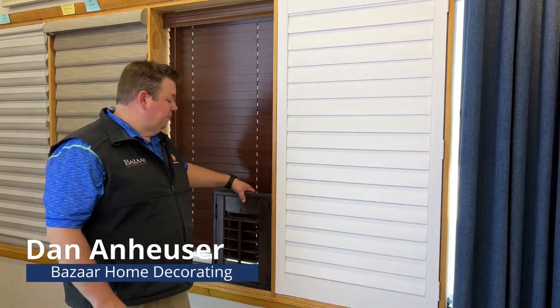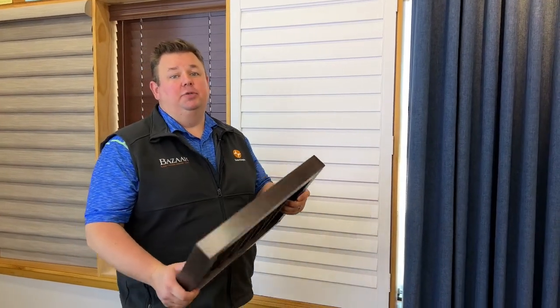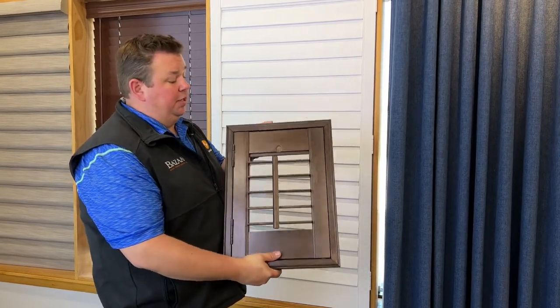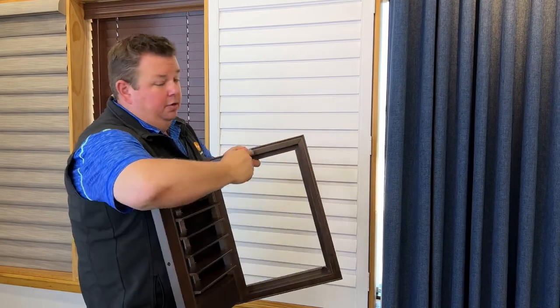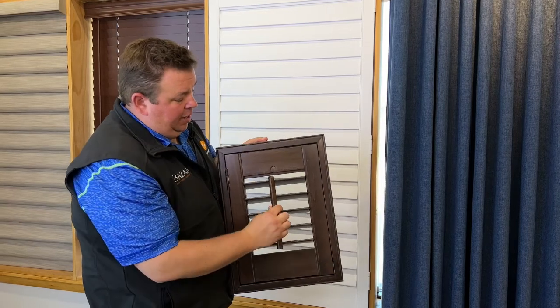Dan from Bizarre Home Decorating here to talk about shutters. When we bring up shutter conversations to our customers, they think this is what we're looking at and this is what we're trying to sell — an old traditional shutter with a frame around it, so it's got a big bulky frame and dark color.